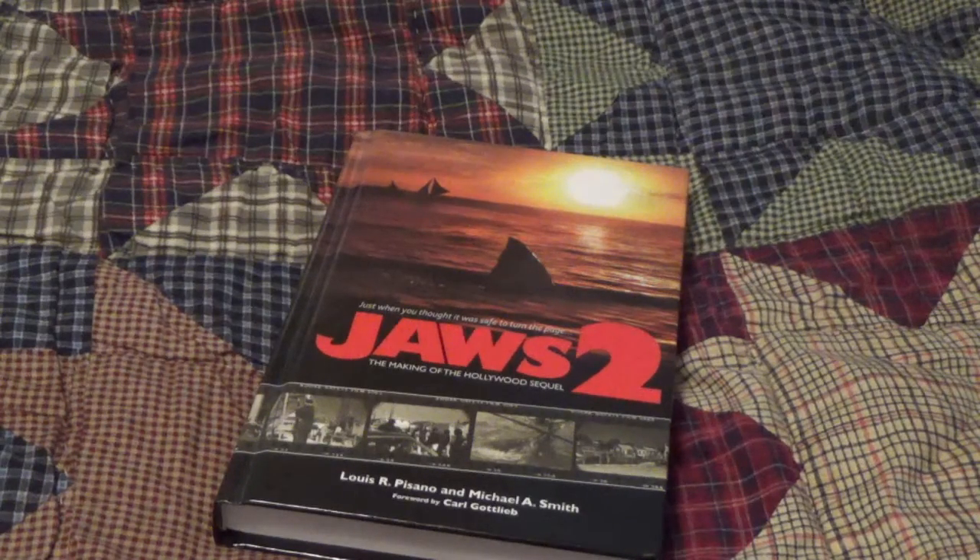I bought this book — I got it for Christmas — so it was a very, very good book. I think I finished reading it. But like I said, if you're a Jaws 2 fan and you want to know everything that happened behind the scenes, and if you want to see very rare pictures, this book's just for you. I'm going to give this book a 10 out of 10 because I think it was just well made and it really did a good job of what it was trying to do. If you're a fan of Jaws 2, you need to get this book. It's very cool.